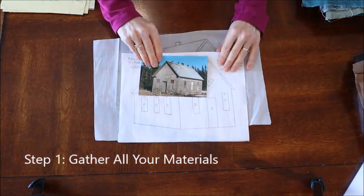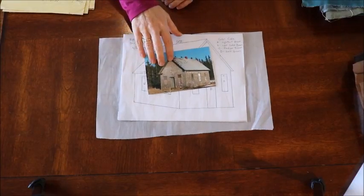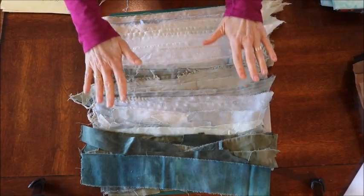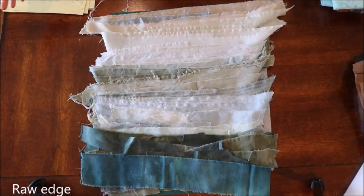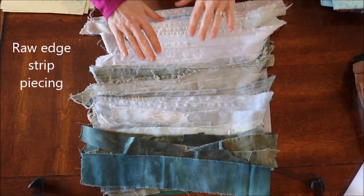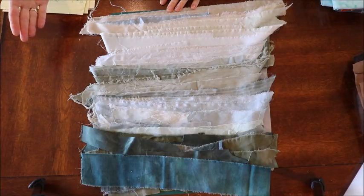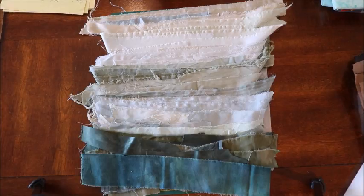Step one: gather up all the materials you need. You'll need your pattern — or if you're doing your own building, a picture of it. You're going to need fabric. I've prepared a bunch of strips in a variety of colors. My goal for this project is to create as much texture as possible, using a technique I call raw edge strip piecing. I'm using hand-dyed fabric, but commercial fabric is fine too — use what you have on hand.